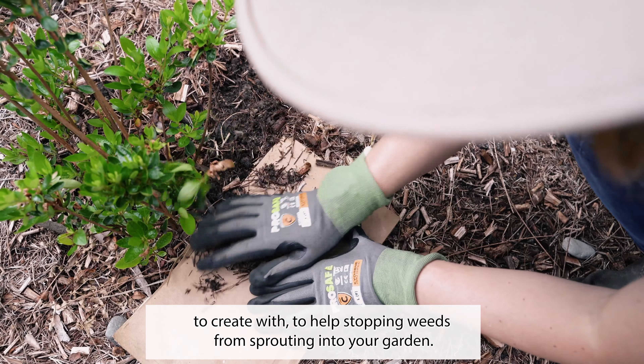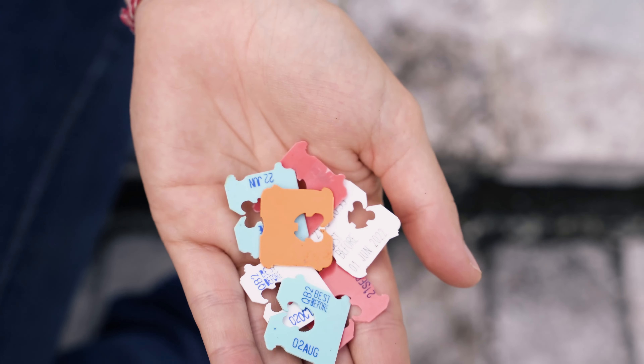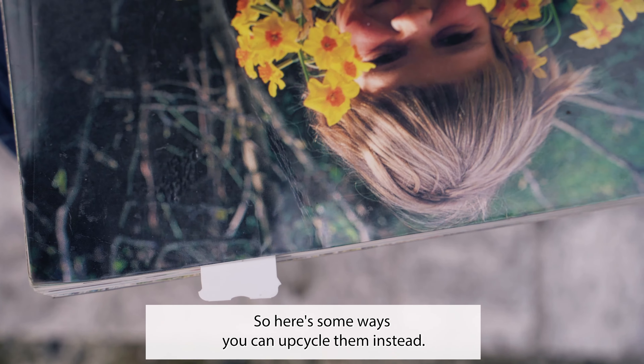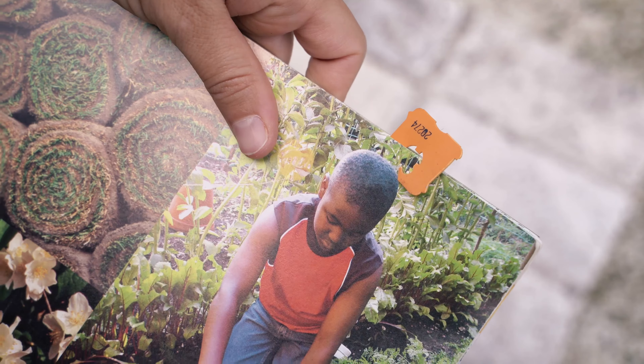And bread tags — we always seem to have plenty of these little plastic pieces floating around. But did you know that even though they're made of plastic, you cannot recycle them? So here's some ways you can upcycle them instead: use one as a bookmark, for labelling keys, or to keep your earbud cables untangled.